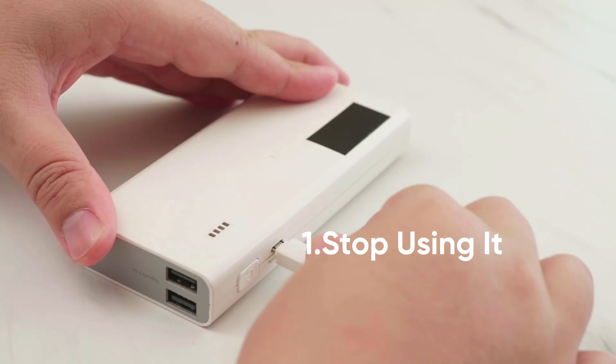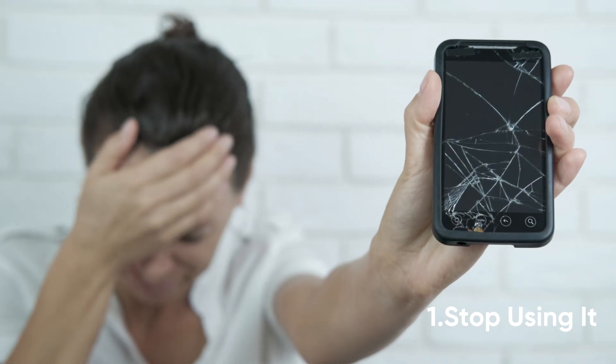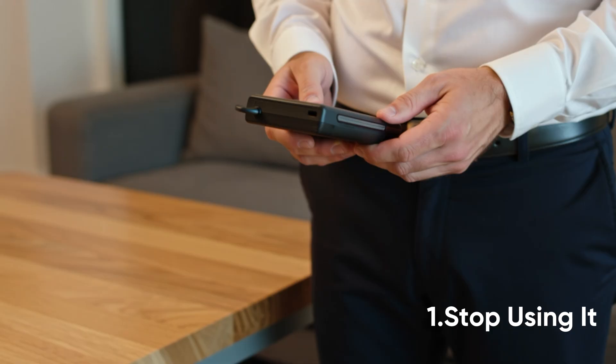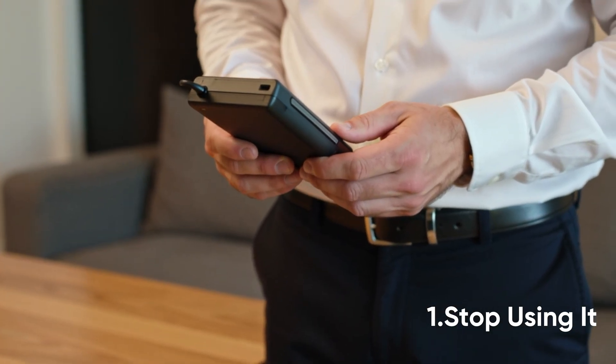Stop using the swollen power bank immediately to prevent further damage. Once you've stopped using it, it's important to handle the power bank carefully to avoid any accidents.